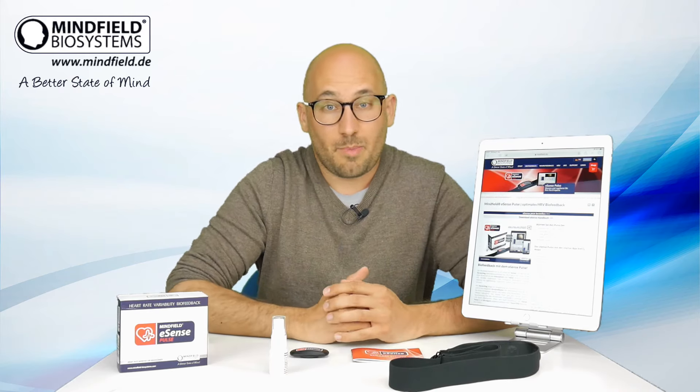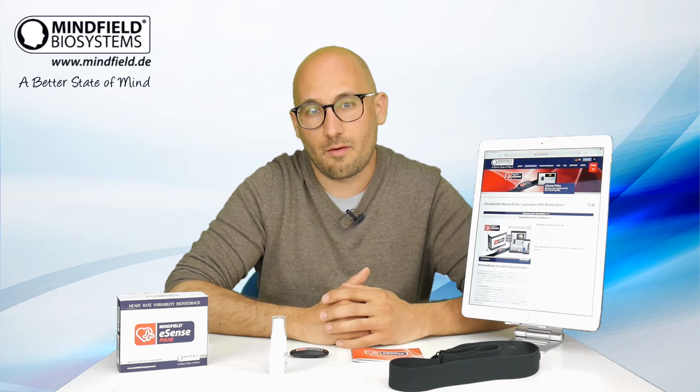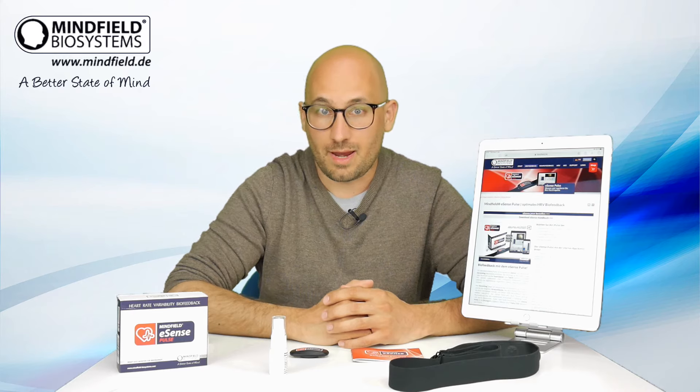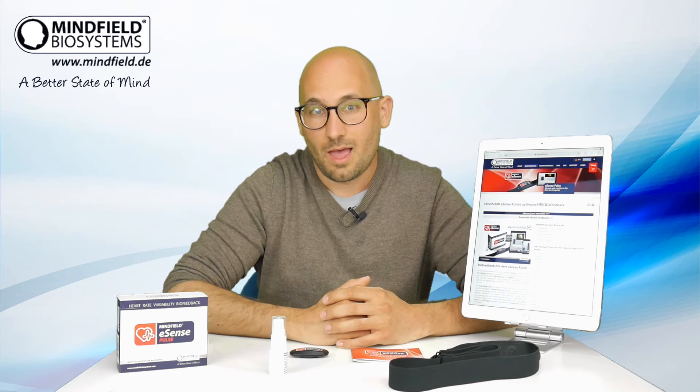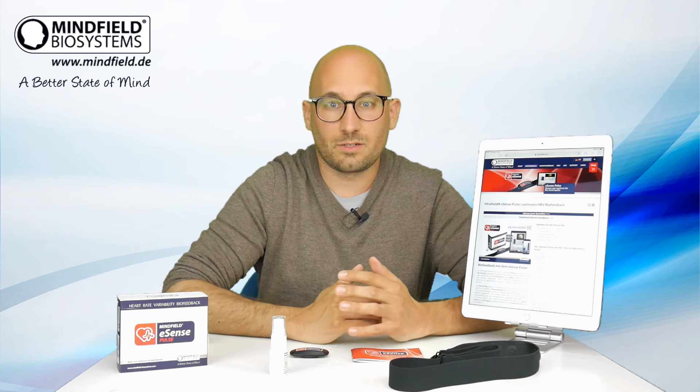Heart rate variability biofeedback is widely used as a stress reduction tool in sports, in coaching, in training and therapy. It's probably the huge field of usage, and it's probably the best known biofeedback training method. So the eSense Pulse is really a competitive product which already has a huge fan base. And for an affordable price, you can get the sensor, have the app included with extensive functionality, and enjoy the benefits of heart rate variability training.